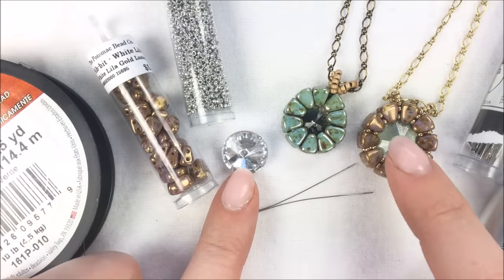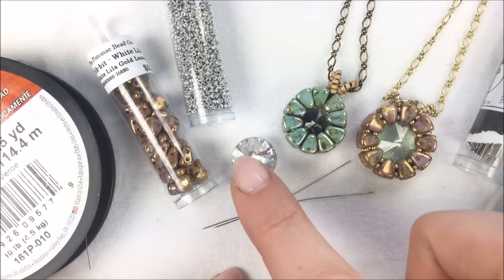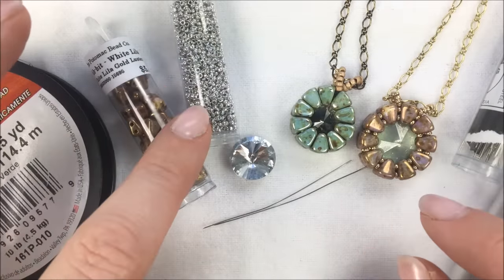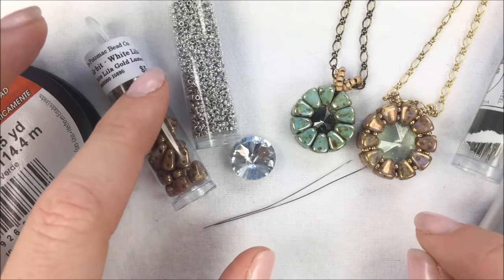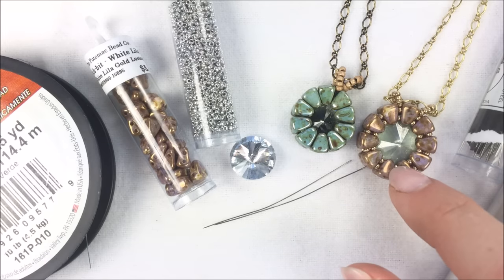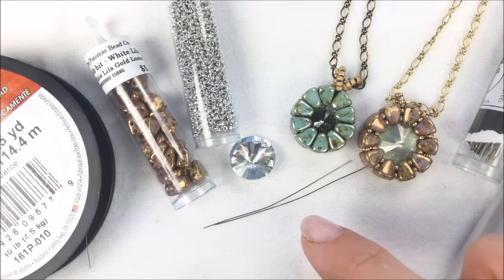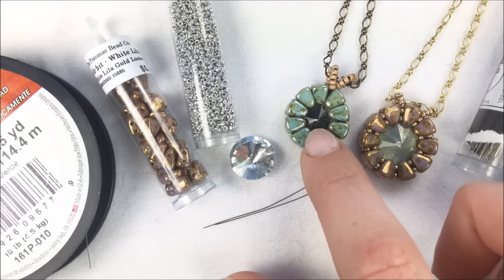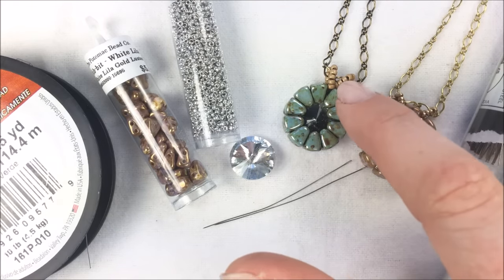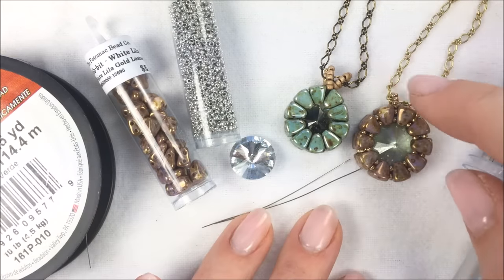I have a 14 millimeter Rivoli in Crystal Labrador — that's a nice silver-backed color done in the Czech Republic. To brighten up the whole design I have some 15/0 seed beads in the Crystal Labrador color. If you want to keep it more of a golden tone, there's also the Duracoat galvanized champagne in 15/0s. Ashley's version has a smoky quartz 12 millimeter in the middle with turquoise Picasso nibbits and 11/0 seed beads; I'm using 15/0s throughout.